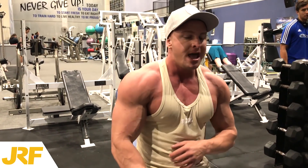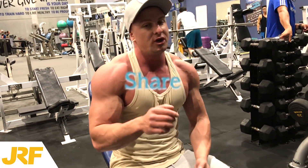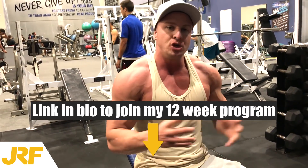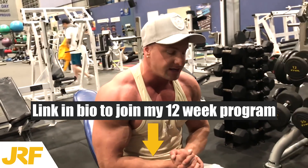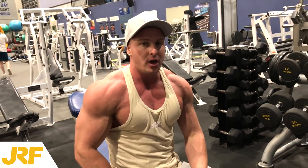Anyway guys, I hope you found this tip useful. More videos coming every single day, so if you're new here and you're not subscribed to my channel, make sure you hit that subscribe button. Also, for anyone that needs help with building muscle or losing body fat, you can join my 12 week transformation program — link in the description box for more info. Thank you for watching. I'm going to finish my chest workout, but I'll see you guys in tomorrow's video.